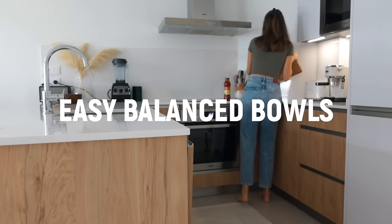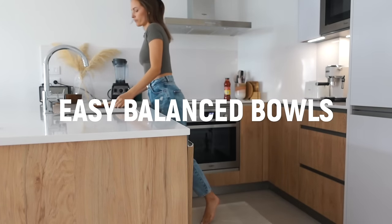I'm going to show you three easy balance bowls. They are plant-based and they are healthy.